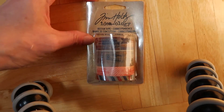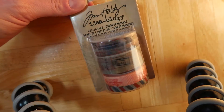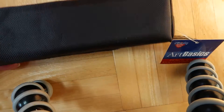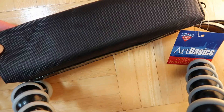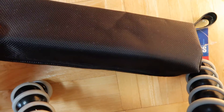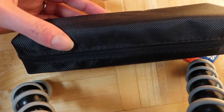Then I got this with like 50% off, because we're going on vacation and I wanted some travel washi tape for the Midori. Then I got this pencil case, and with like 50% off it was only a dollar. This is going to be good — it's basically perfect for pencils. It's small.